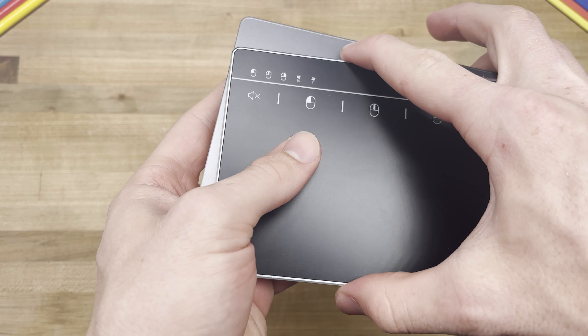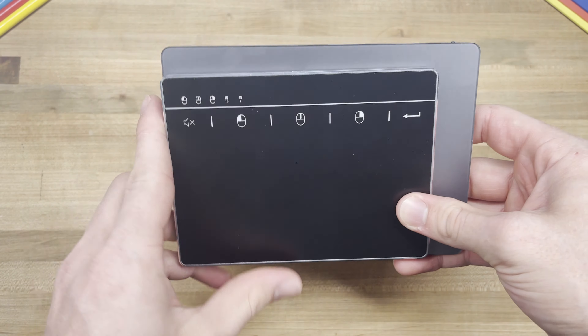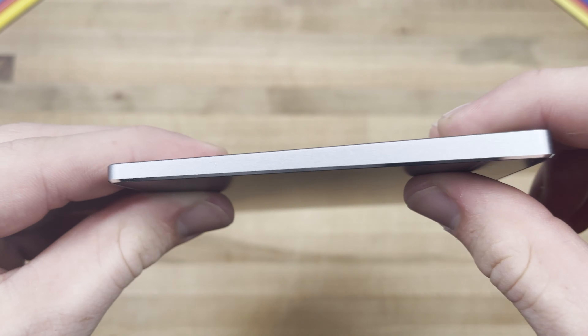I absolutely love the device, as it has had an enormously positive impact on the way in which I get all the work I need to get done. However, because of its steep price, I feel it is out of reach to a lot of potential customers who could make use of the trackpad's added functionality.